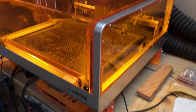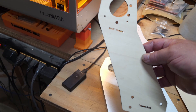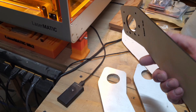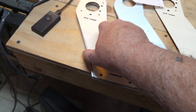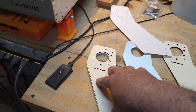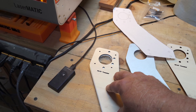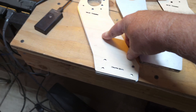Then I thought, wait a minute — I have lasers and stuff. So I printed the templates out of wood, some Baltic birch. This will work much better; the pattern will line up perfectly. I can either tape it on, take a Sharpie and mark each hole, or just tape it, hold it, and drill them in place.